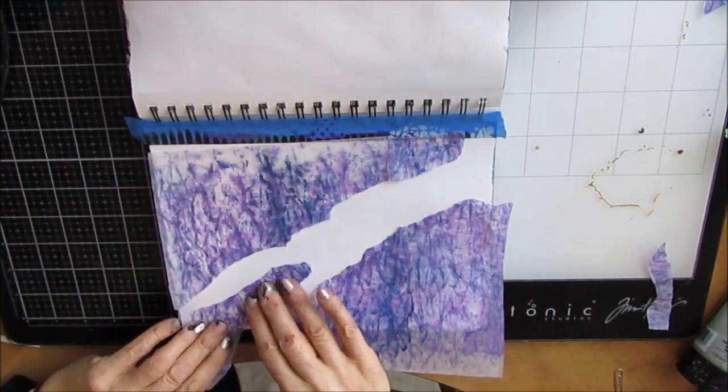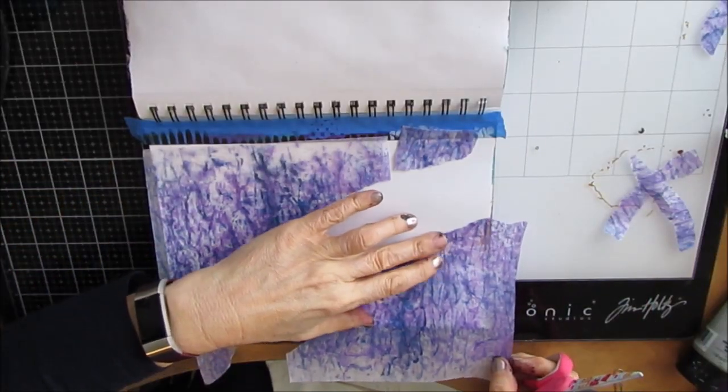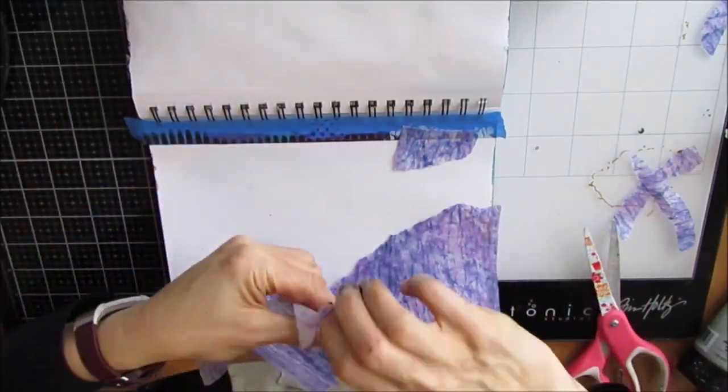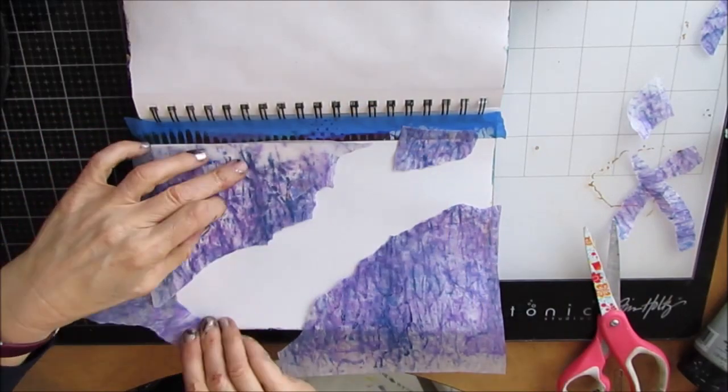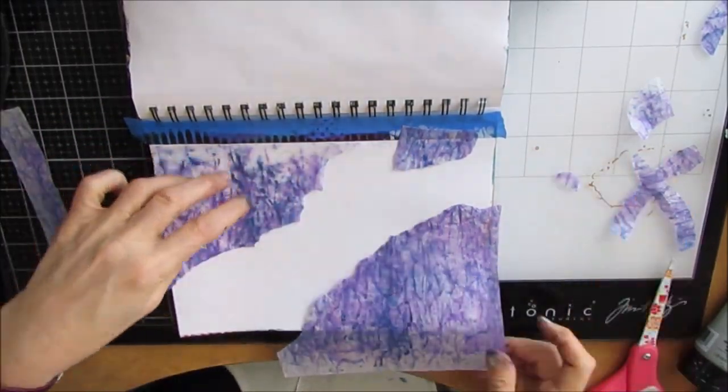When I started this page, all I wanted to do was use purple. So I went to my folder in my stash filing system and found this.